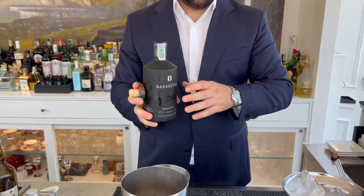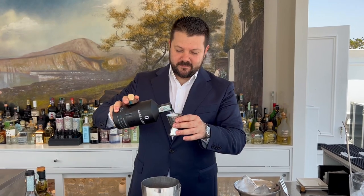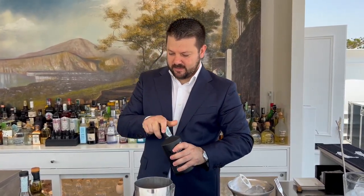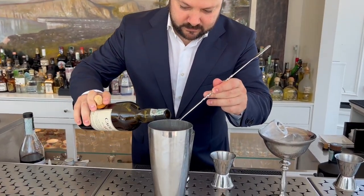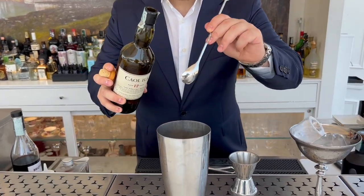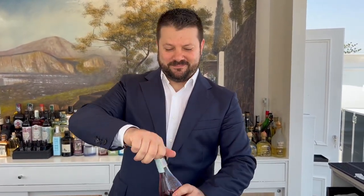We add 40 ml of gin, then Kowlilla — just one spoon — to give some smoked aroma. We continue with Crème de Mille, 40 ml.